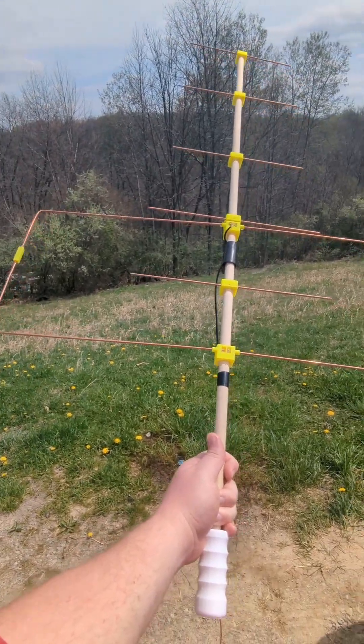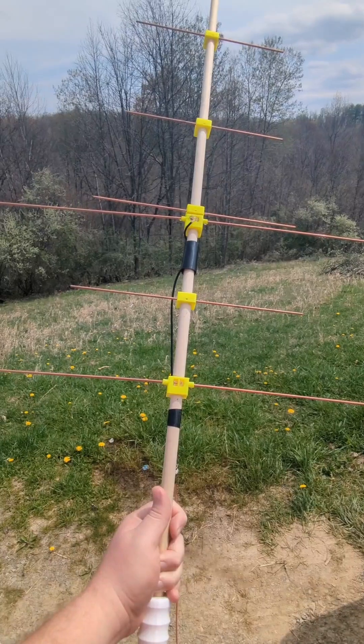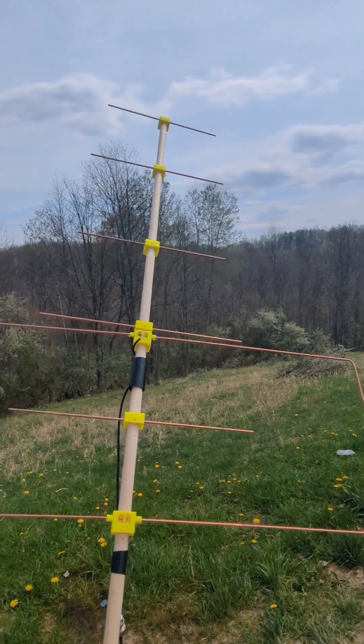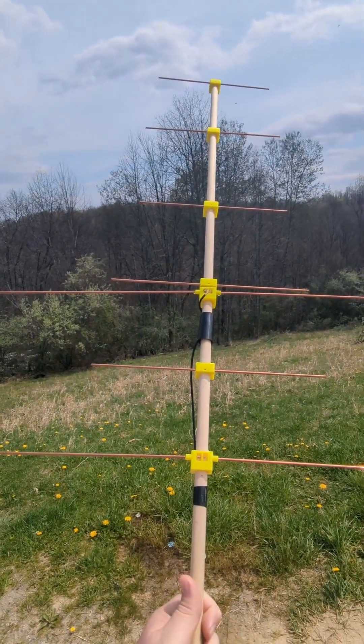We got the new antenna build. It's a two meter Moxon and it has a 70 centimeter Yagi as well. We've been making some contacts on the satellites — just got another one on SO50.